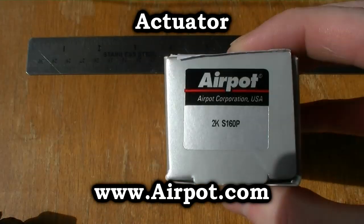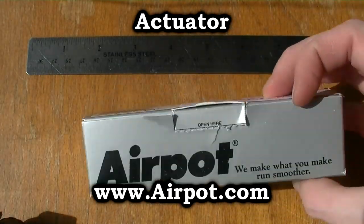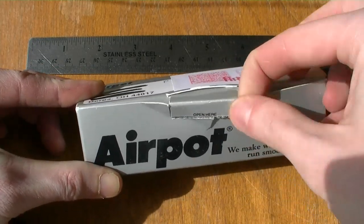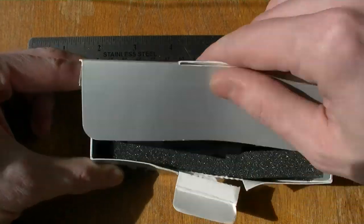This is an actuator I got from airpod.com. It's a free sample I got from their website. Actuators are used for different industrial processes, but they are perfect for making sterling engines as well.